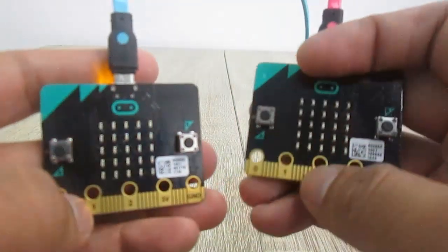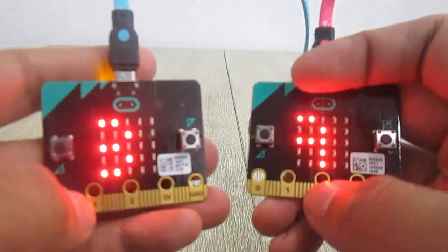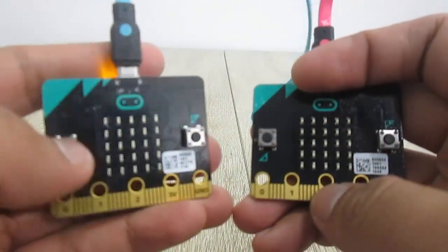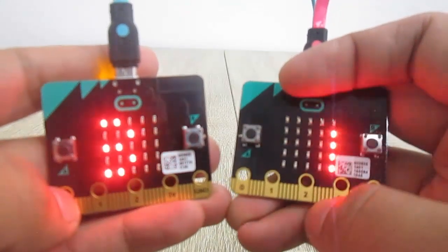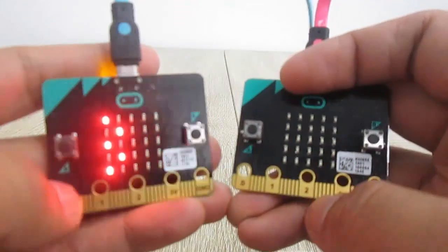So that's it — a simple radio communication between two microbit boards. For the full tutorial, you can check the URL in the description below. Don't forget to like, share, and subscribe, and see you on the next simple project by Simply Innovation. Bye!